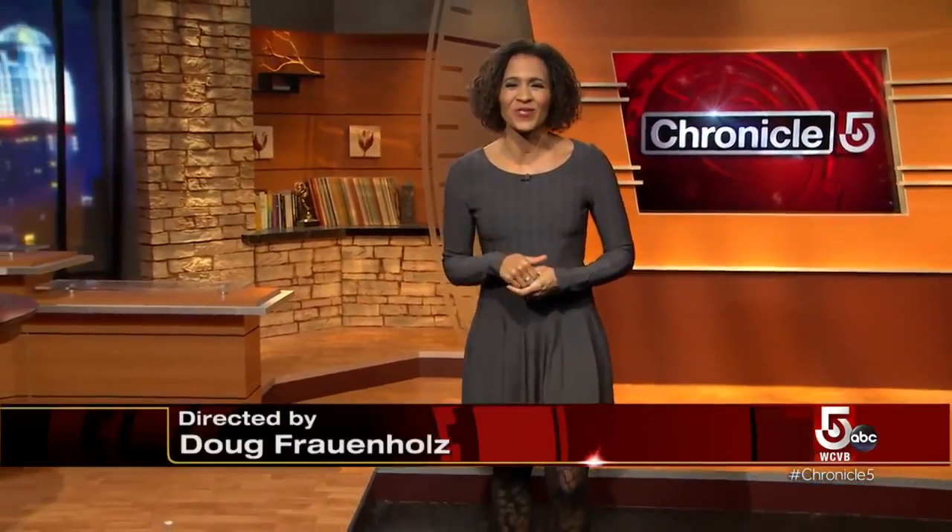Chef Irene Lee offers virtual classes. In addition to teaching people how to make dumplings, she also teaches students how to hand-make pulled noodles and how to sharpen their knife and wok skills. And that is Chronicle for tonight. Thank you so much for joining us. I'm Shana Seymour. We hope that you and yours are staying safe and healthy. We hope to see you back here tomorrow night for another edition of Chronicle. Go get some food, won't you?